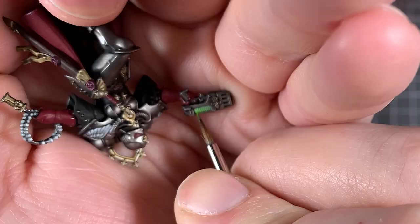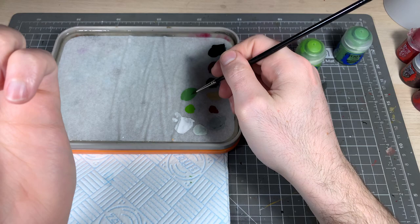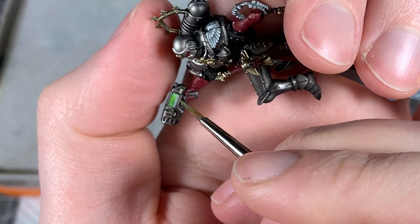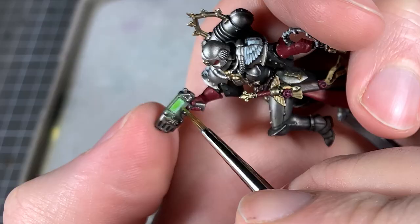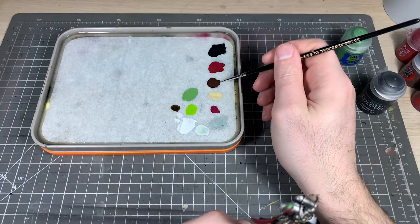Then go back with Moot Green and highlight those coils again — just the outside bits. Now make a glaze of Warboss Green, take it on your brush, wipe most of it off on a kitchen towel, and paint it onto the casing around the coil to create that glow effect. Then do the same with Moot Green, really watered down — get a bit on your brush, wipe most of it off, and paint it onto the areas the glow would hit. That's an easy plasma glow.